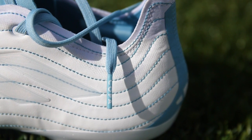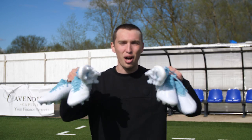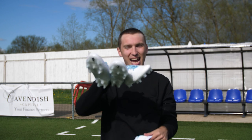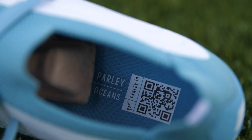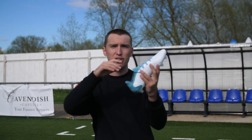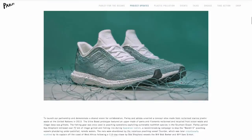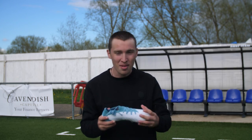Before we dive into the play test, there's one more design feature on all of these boots — and it isn't visible from the exterior. It's actually in the sock liner. There's a QR code on the bottom of the insoles, and if you scan it, it takes you to the Adidas website and gives you more information about the whole Parley project and what they're doing to help save our oceans.